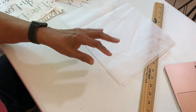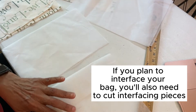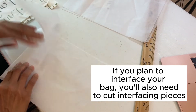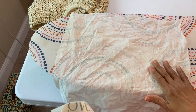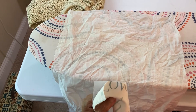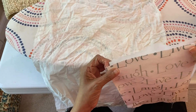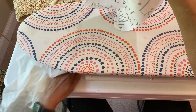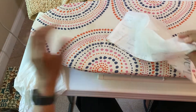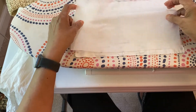If you're going to line your bag, also cut out your interfacing for each piece. If you decide to interface your bag, you're going to need an iron and a pressing cloth. The pressing cloth should be damp. Put down your fabric, make sure that it's laying flat, and then put your interfacing on top of it. Make sure you're putting your interfacing on the wrong side of the fabric.